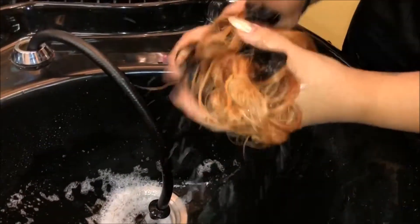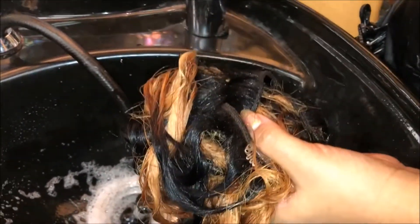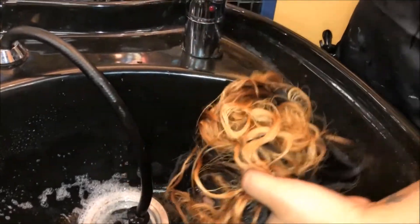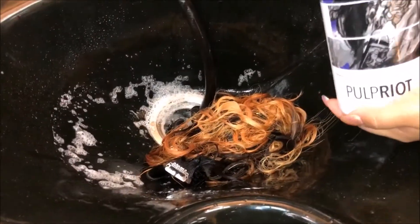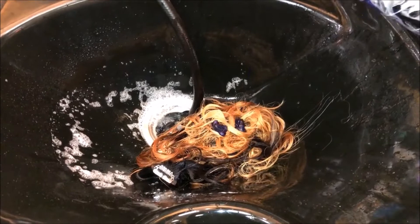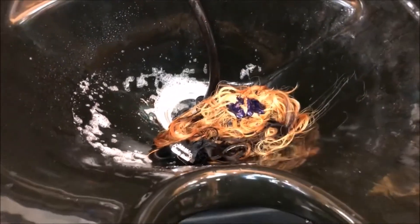I want to apologize to my fellow people that use extensions because the way I am handling these right now is very disrespectful. Like, be gentle guys — don't be harsh like I am. Anyways, I just rinsed it off and I'm gonna wash the hair with a toning shampoo, which is the Pulp Riot Barcelona. It smells so good — I'm gonna use a lot of it.